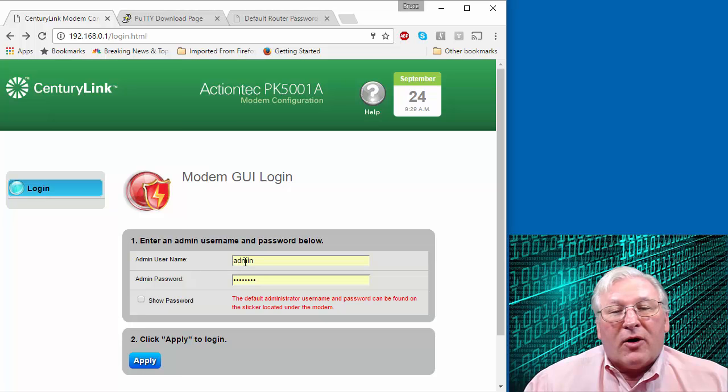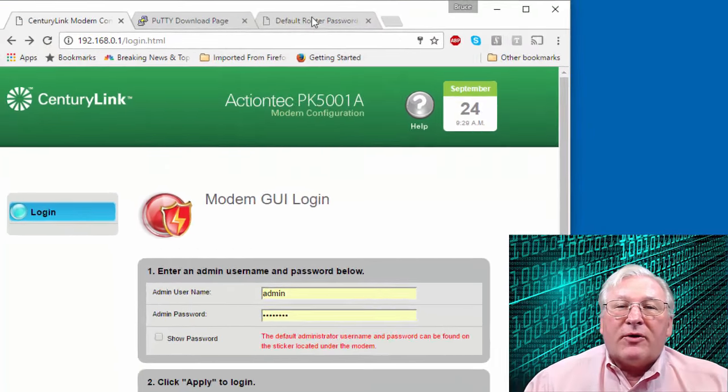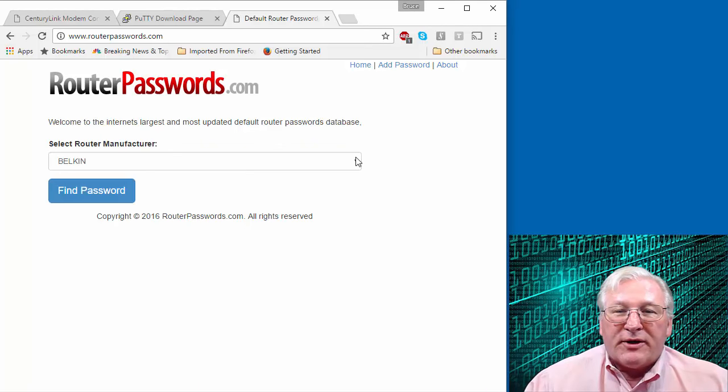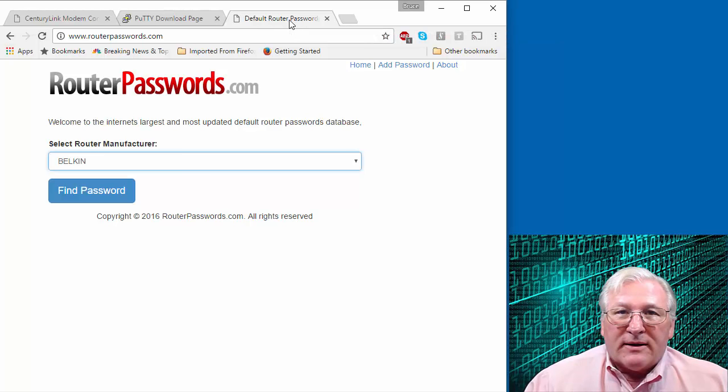Try one or the other and you'll get to your login screen for your modem. The login is almost always 'admin'. The password could be a few different things — increasingly, it's printed on a sticker on the modem. You can also go to www.routerpasswords.com, search by manufacturer and model number to find the default password. Note that this password is not the same one you use to log your PC or Mac into the wireless network — this is the password to the administrative program on your router.